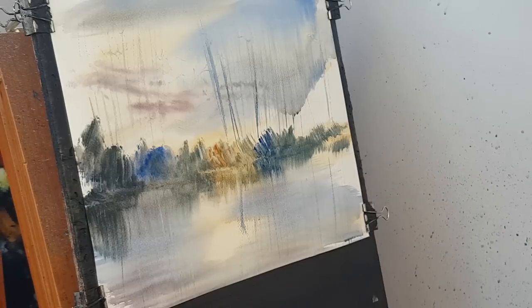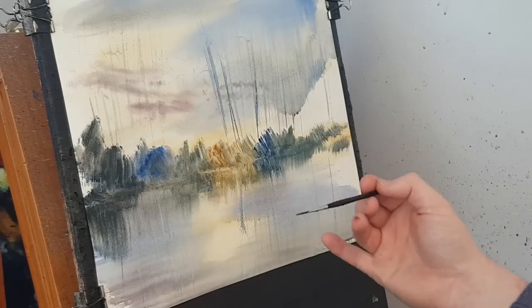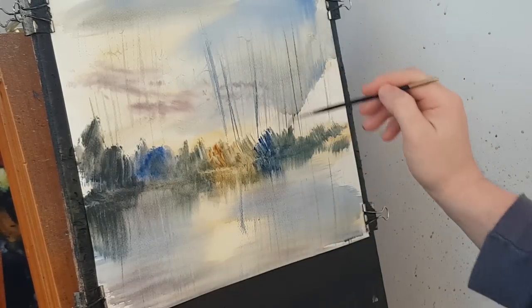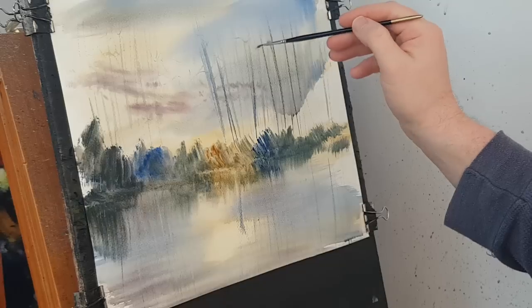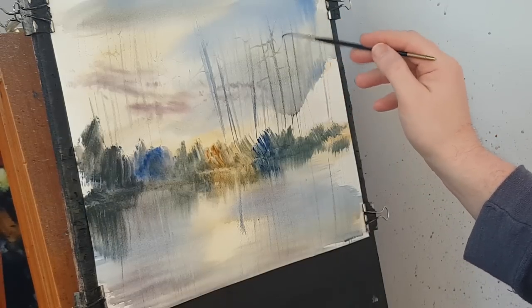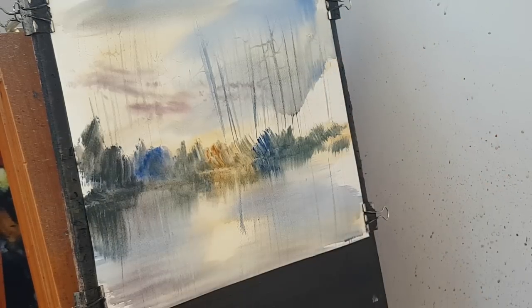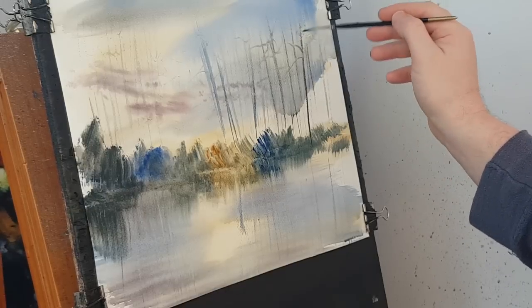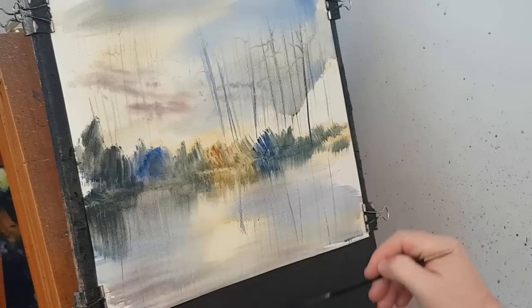So that's all the distant ones done. I'm going to try and do it in three layers: the most distant ones are done while the paper is quite wet, then the middle ground ones go in as the paper dries a little more and you can see a few more of the twigs and branches. Again, don't forget the reflections.